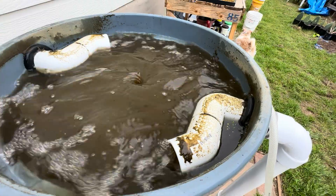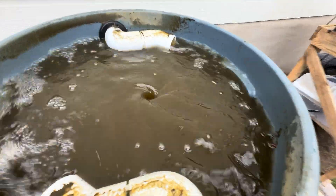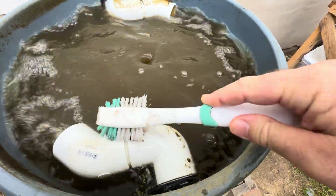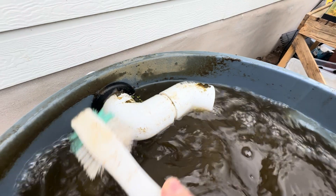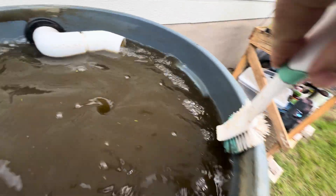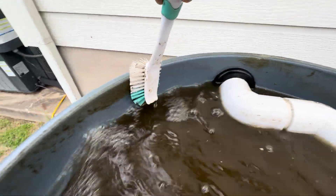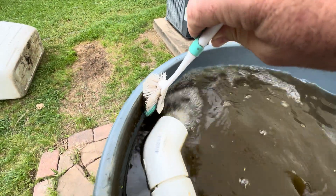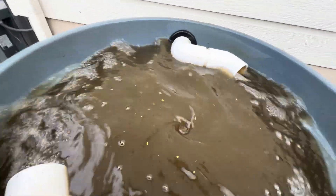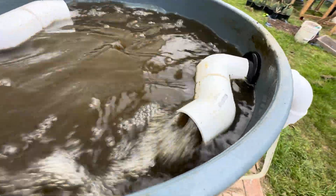Every couple of days I need to clean off the pipes to help with the aeration of the tank. Simply just clean off the pipes with a brush, clean off the sides of the tank, and also the lid of the tank. No big deal. There's a good amount of aeration coming through the pipes.